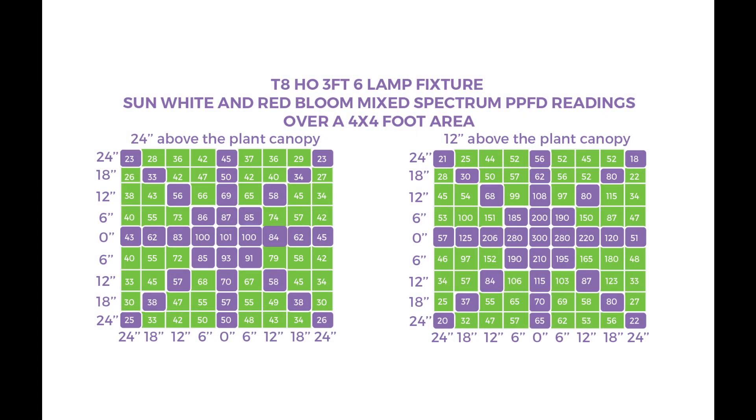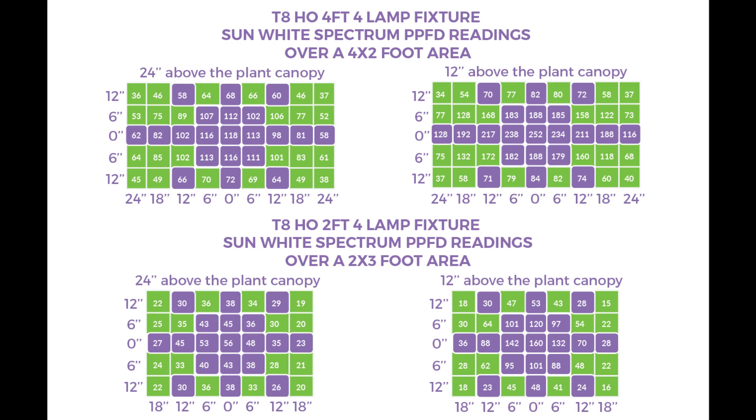As you can see from the numbers at both 24 inches and 12 inches above the plant canopy, the benefit of having a larger form factor fixture is that the light received over the area is not as directly centered but is more uniform and spreads out more evenly towards the outer edges. This means you can place the fixture as close as nine or even six inches to the canopy and still get the uniformity you desire for a larger area for plants like vegetables, fruits, and even medicinal plants. For your consideration, we've also included the four-foot four-lamp and two-foot four-lamp fixture PPFD readings so you can find the right solution for your specific application.